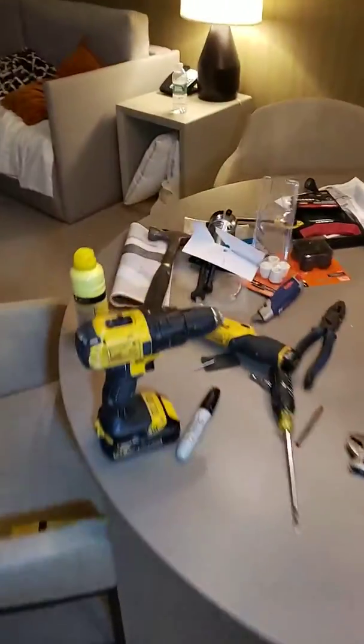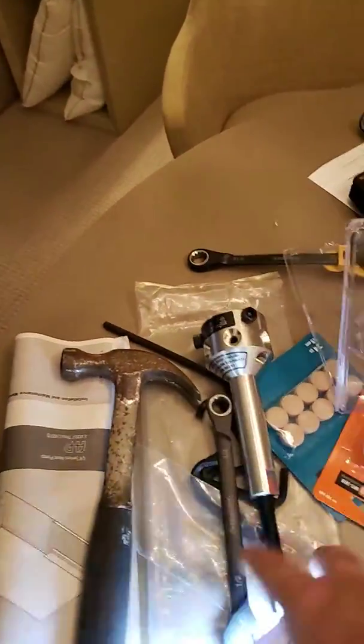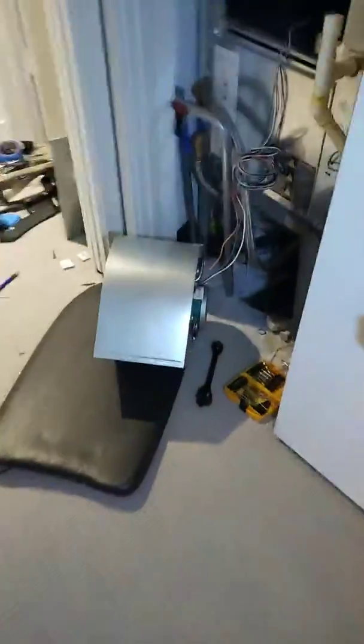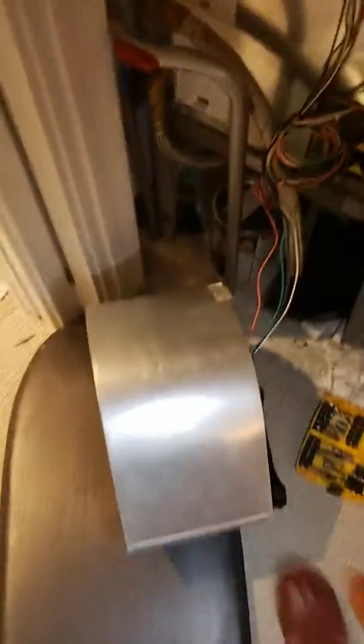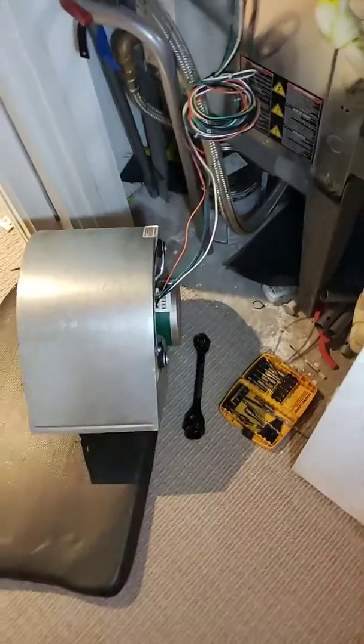It was a little tricky getting the squirrel cage off the motor, so I went and got one of these pullers. I ended up spending like $230 at the supply house with the motor and that puller. Some simple hand tools. Made sure I disconnected my power. There were a few bolts — I had to take the whole assembly out. This assembly easily came out with that puller. I pulled it, put it back on, did a test, and I'm all happy.